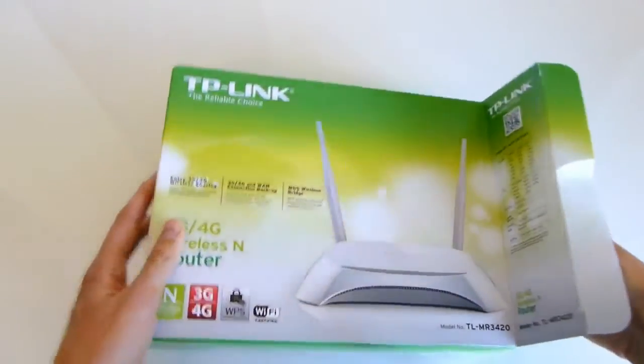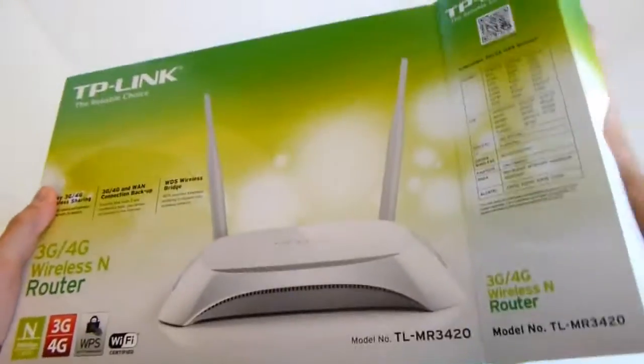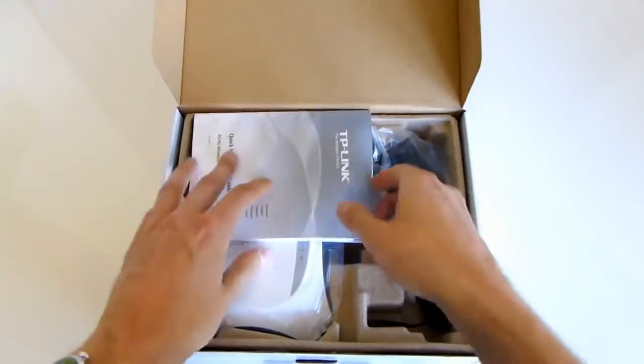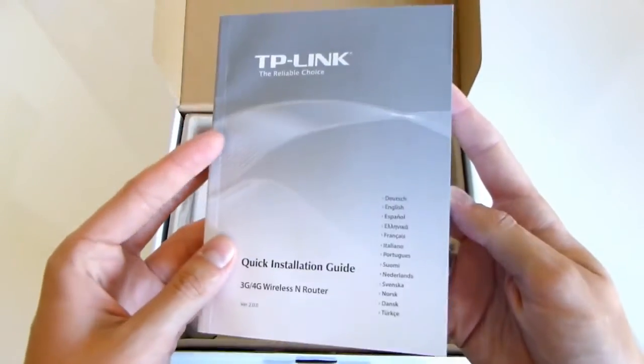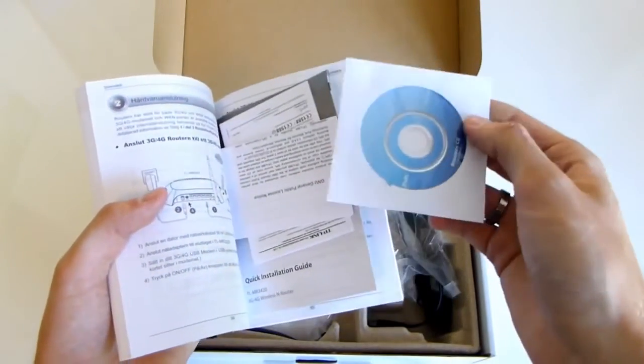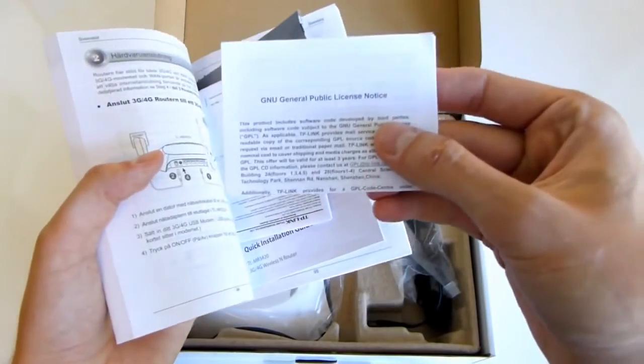If we open up this little thingy, it comes in a box in a box — Boxception. We can pull it out: a white box, nothing special on it. Inside you'll find all the goodies. First of all, you get your quick installation guide in different languages, a driver CD, general public license notes, and a warranty card and even more quick installation guides.